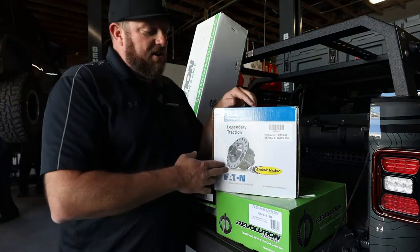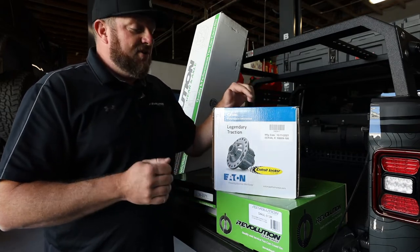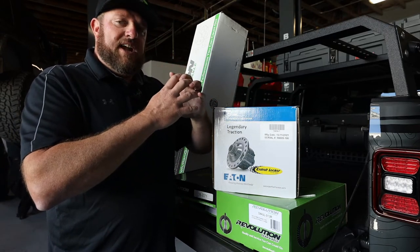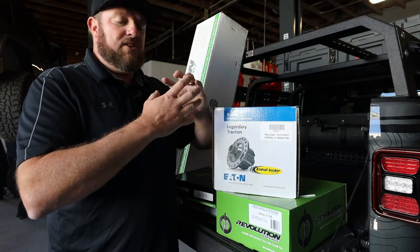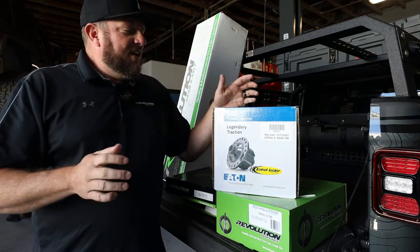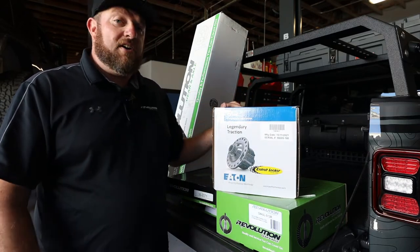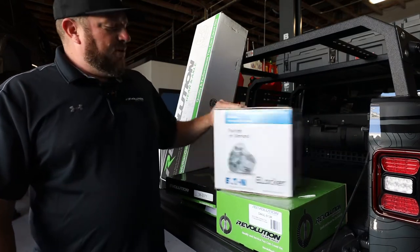And the Detroit Locker — this is more for a serious off-roader. It is an automatic locker — there's no electricity, no switches to flip. You hit that gas and it basically engages and is locked. When you disengage any gas or torque to the locker it'll disengage and ratchet — you'll hear the teeth kind of clicking around a corner. When you get on the gas it's going to pop a little bit. More affordable than the e-Locker, it's just there and very strong. That's basically the Eaton line and that's why we went with the e-Locker.